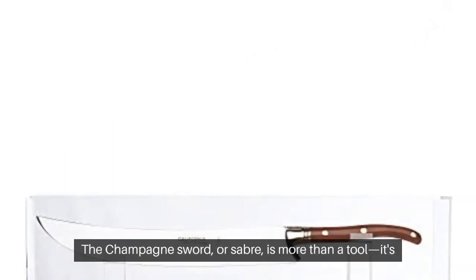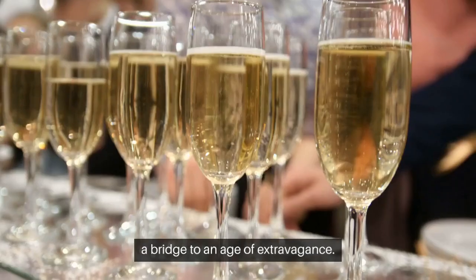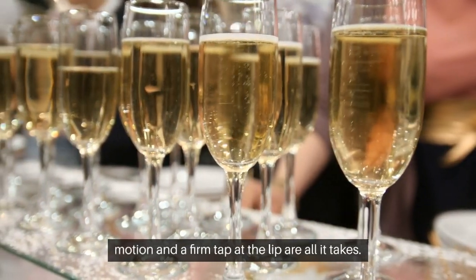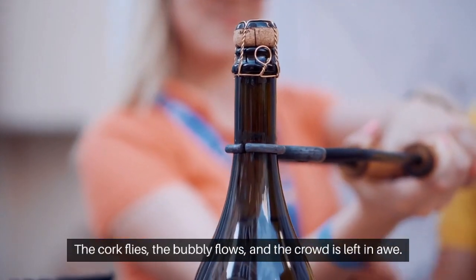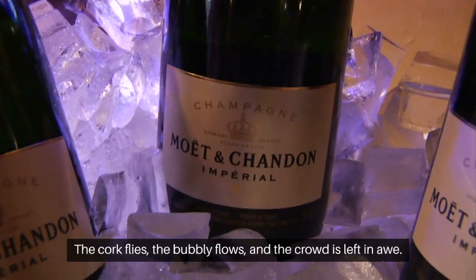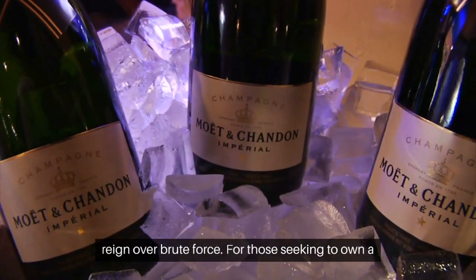The champagne sword or saber is more than a tool — it's a bridge to an age of extravagance. With the bottle angled and the sword ready, a swift motion and a firm tap at the lip are all it takes. The cork flies, the bubbly flows, and the crowd is left in awe. This is the essence of sabrage, where control and confidence reign over brute force.